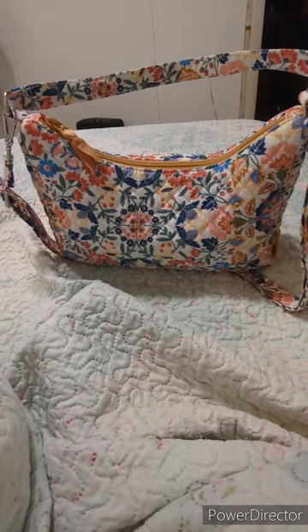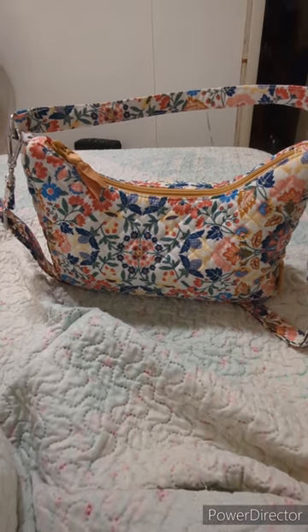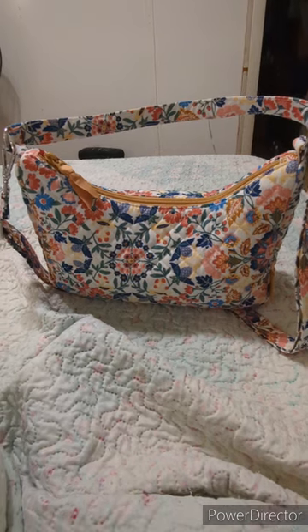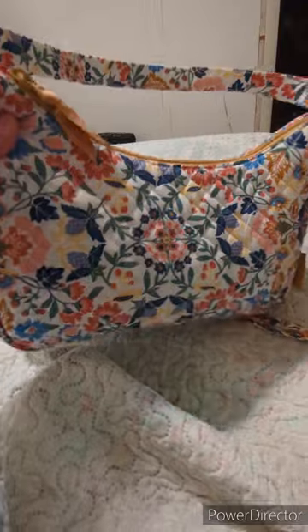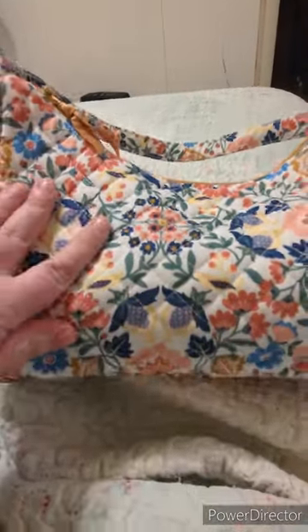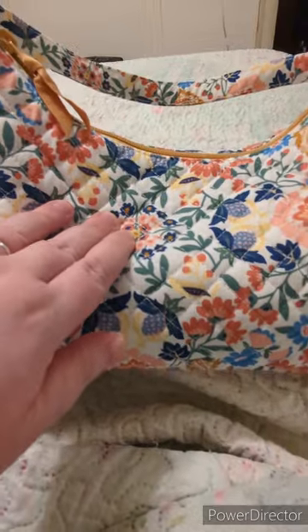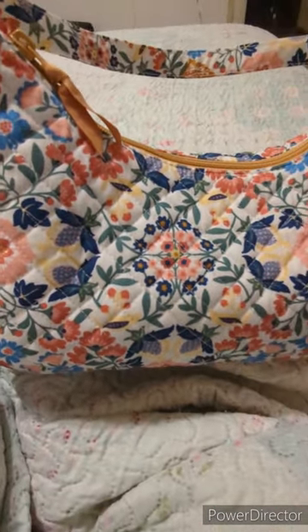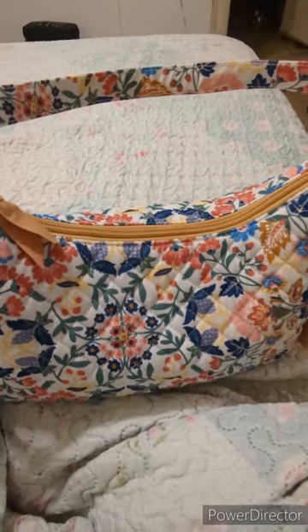First off, we have the Franny Crescent Bag and this is in the pattern Enchanted Mandela. This bag right now is on sale for $59 from Vera Bradley, and it is completely gorgeous. The background color is like an off-white — actually almost what I would call a cream color. It's absolutely gorgeous, just the perfect spring and summer pattern.